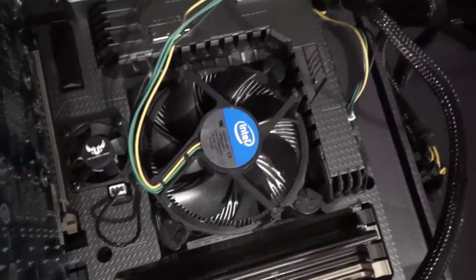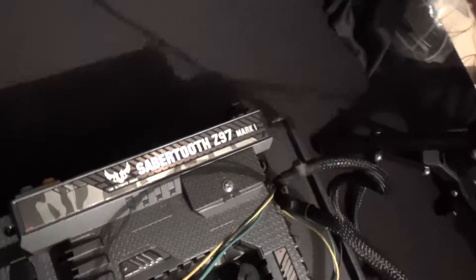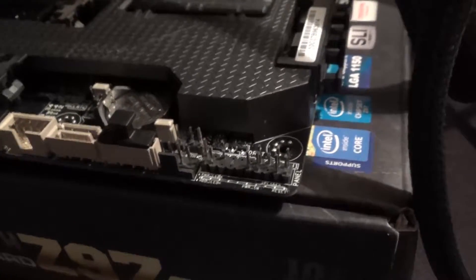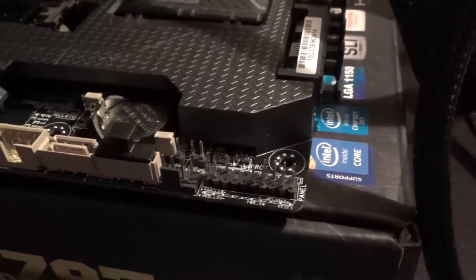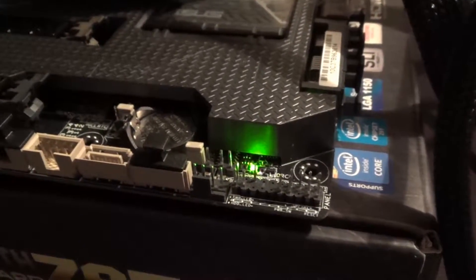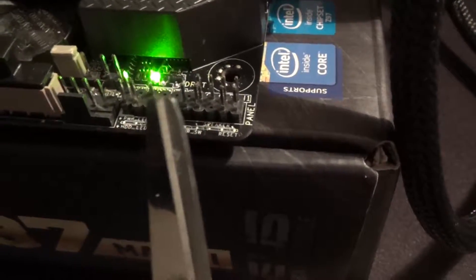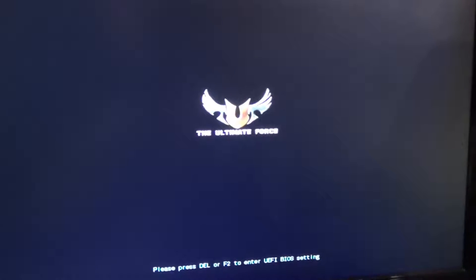I've plugged a processor into the socket and put on a stock heatsink — just using what's available to make it quick. That's the same motherboard. Let's turn the power supply on and see if we get any lights. Yes — that's a good sign. Next we need to short the pins and see if it boots. The power pins are just in front of the light. Everything is spinning. Let's look at the screen — voilà, success! That's awesome.